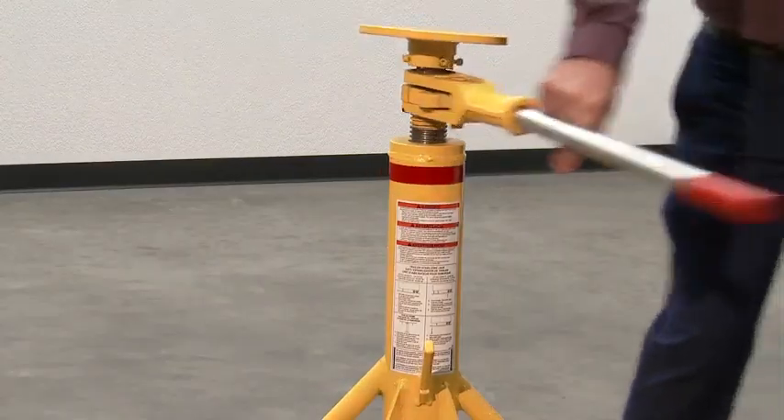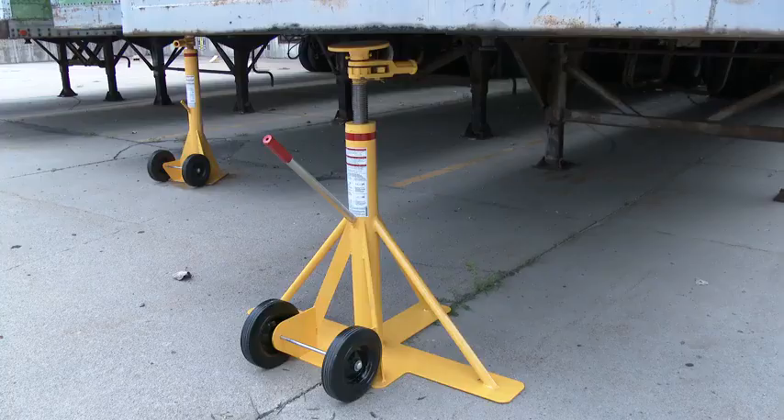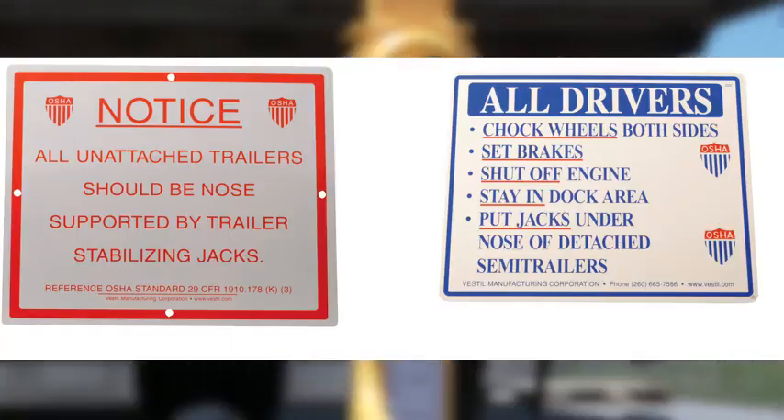All models come with printed-on instructions and include a reflective collar for visibility and light. The jacks are made of high-strength steel construction and meet OSHA requirements when used with wheel chocks. Baked-in yellow powder-coated toughness. Stabilizing jack signs are available as well.